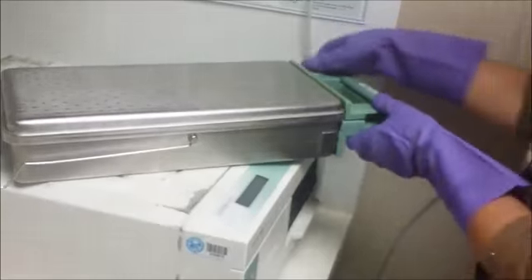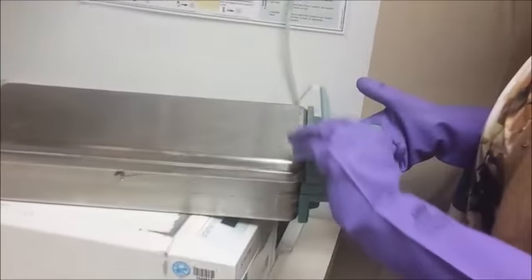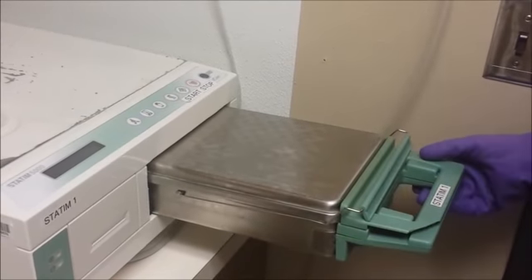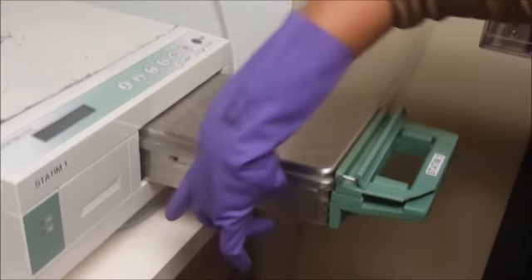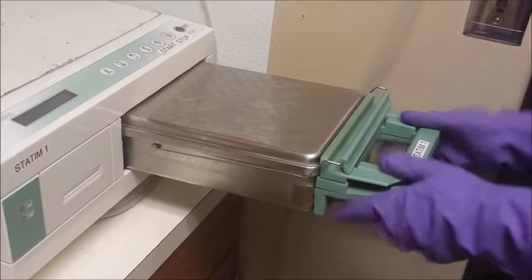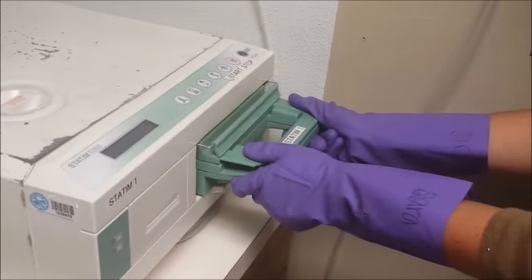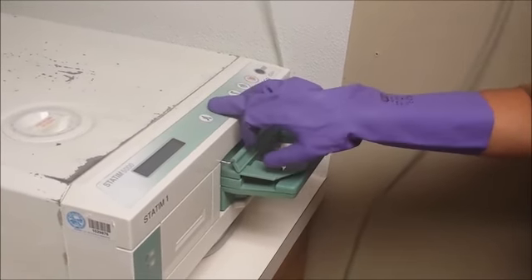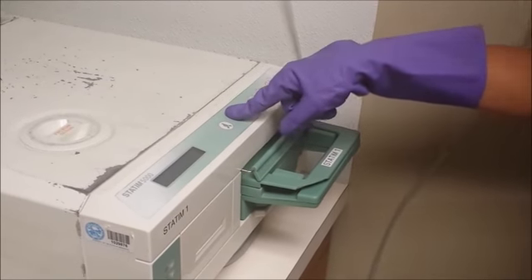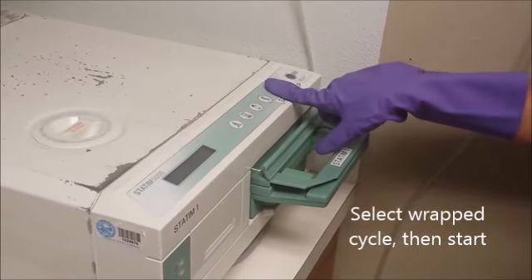Here's how to close the cassette and select a cycle. Pinch the cassette closed, place the arm over the top, and slide it in — making sure it's not upside down. The narrow part is the top and the deep basin part is the bottom. Push it in until you hear a click. Then press the cycle you want — for the most part we'll be selecting the wrap cycle — and push the start button.